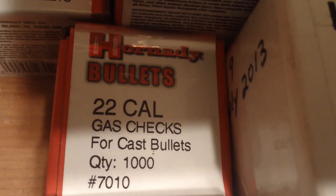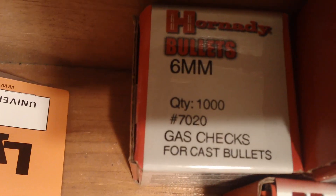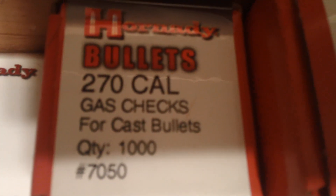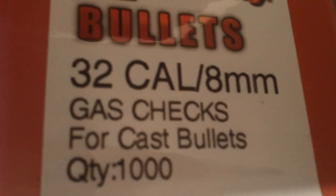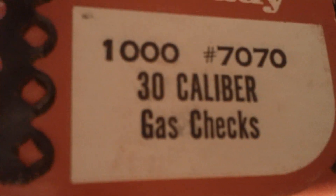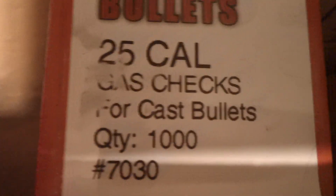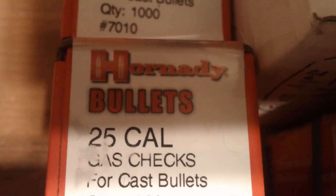There's some Lyman gas checks for the .22s, some for the .243, .270 gas checks, .32 caliber gas checks for your .32 Specials and your 8mm. There's .30 caliber gas checks, a thousand pieces. That's an old box of .30 caliber gas checks — back then they were only about $9 for a box of a thousand. This is the .25 caliber gas checks. So I've got gas checks for all the rifles.